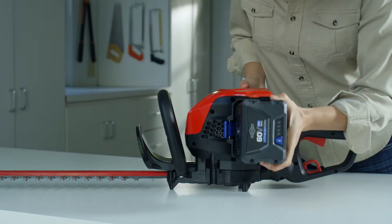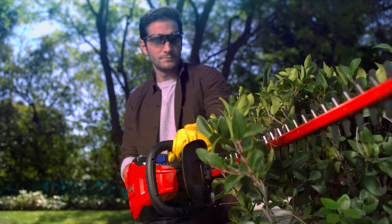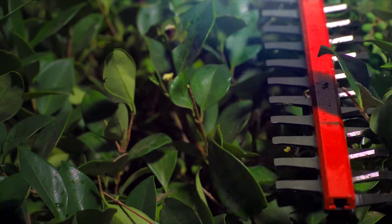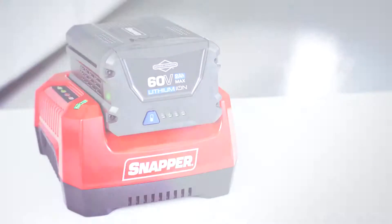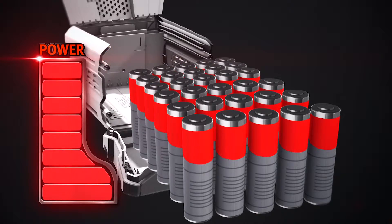The hedge trimmer has a brushless motor for ultimate power, runtime, and durability. It has a durable 24-inch dual-action blade with 3/4-inch cut capacity. Powerful 3400 strokes per minute with low vibration is suitable for heavy jobs. The rechargeable lithium-ion battery uses cutting-edge technology to deliver maximum power.